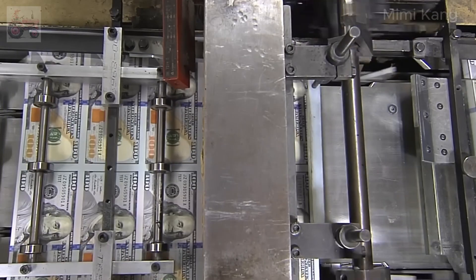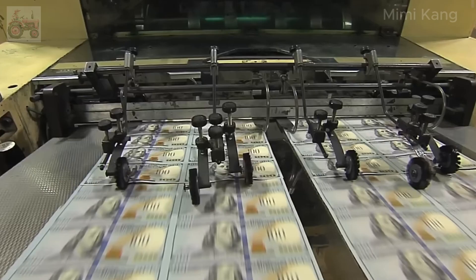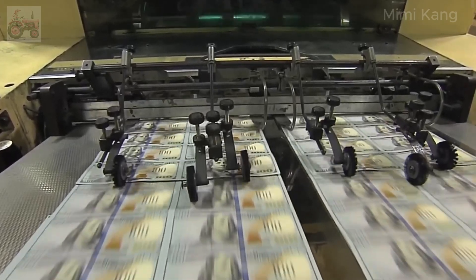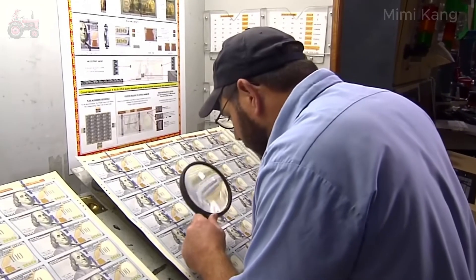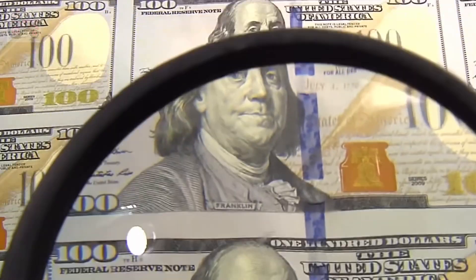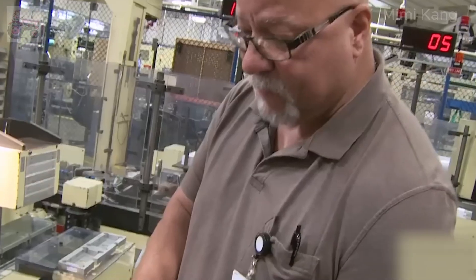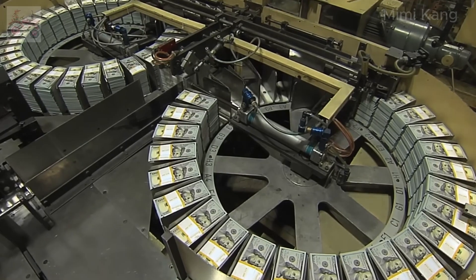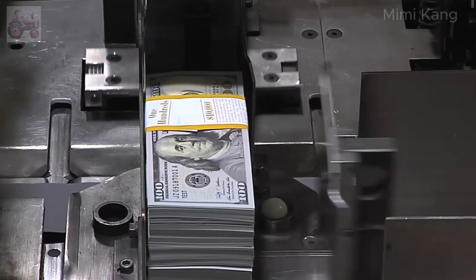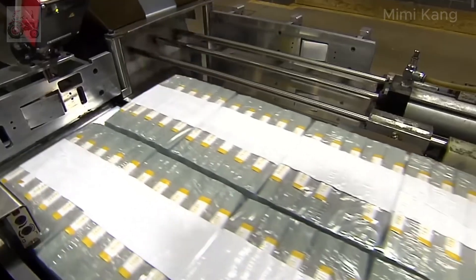Once the printing is complete, the large sheets are cut into individual bills using high-speed cutting machines, ensuring precise cuts and minimizing waste. Automated inspection systems scan the sheets for any defects or inconsistencies, using cameras and sensors to detect even the slightest deviations from strict standards. Trained personnel also visually inspect the printed sheets and finished bills. This meticulous attention to detail ensures that only the highest quality currency enters circulation. The bills are banded together in stacks of 100 and packaged for distribution to Federal Reserve Banks, which then distribute the new currency to commercial banks and eventually the public.